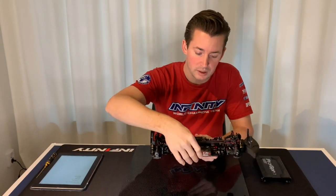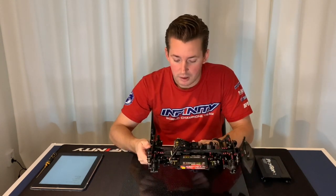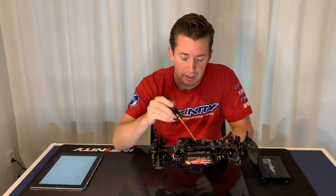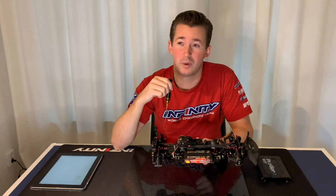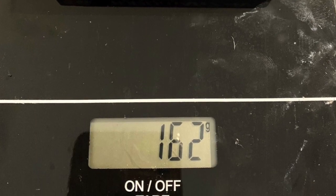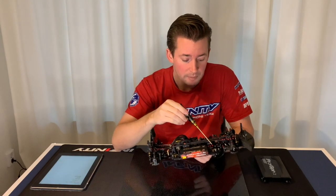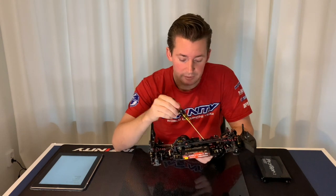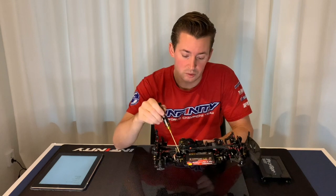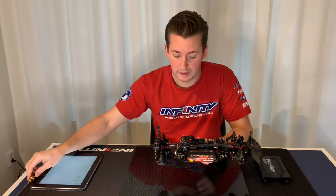I use my shorty battery with these plates, and my battery is around 160 grams. Then I need to add about 25 extra grams, excluding the new weight plates — it's about 25 grams.